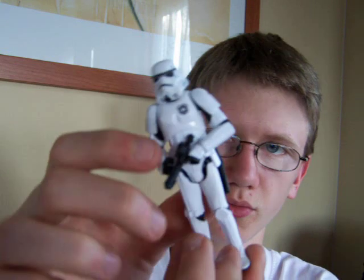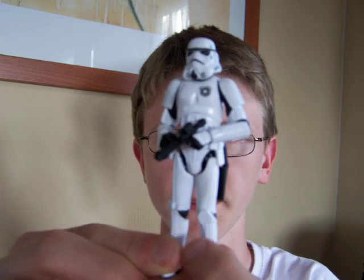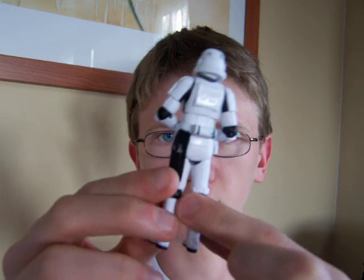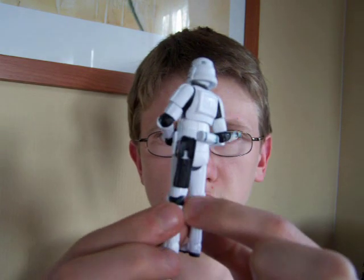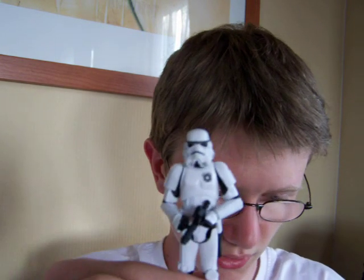And of course he comes with the standard E-11 Stormtrooper blaster. He's got the working holster on the back there. And overall it is a very nice looking figure.